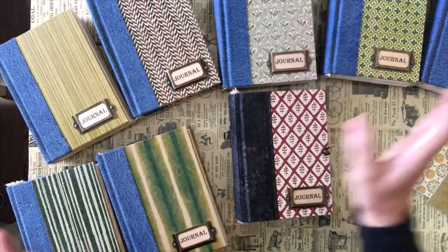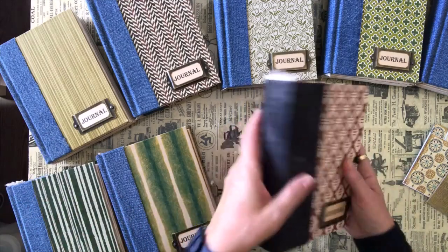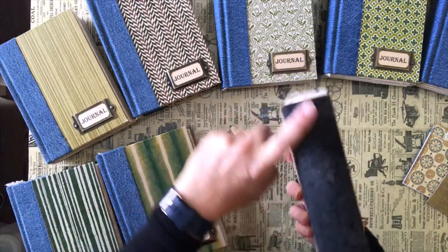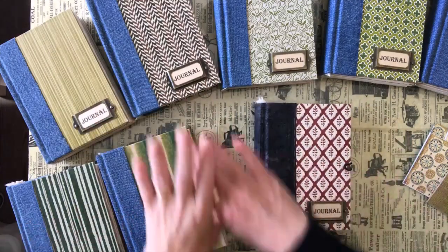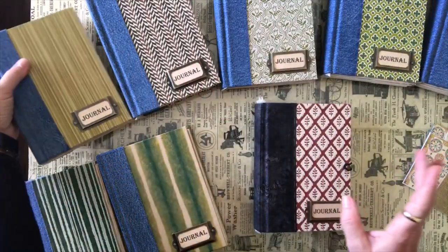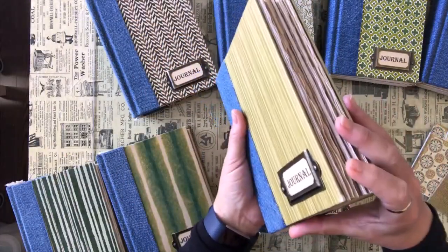Right now I've done up about 17 different journals. I've got some with the black spine and black fabric on my shelf — I haven't done any of the insides yet. And these are my denim ones; I'm doing seven of the denim ones. These are how far I've gotten over the last couple of days.